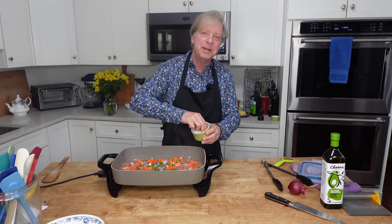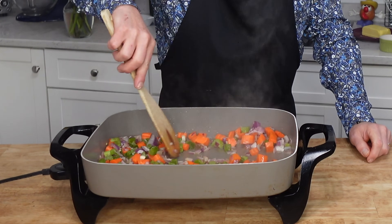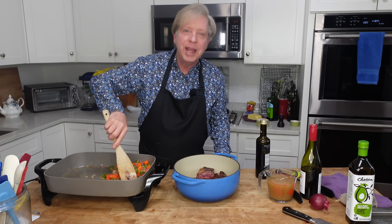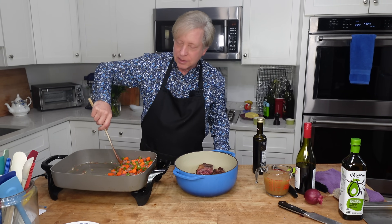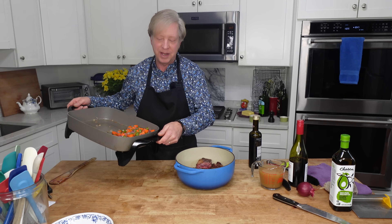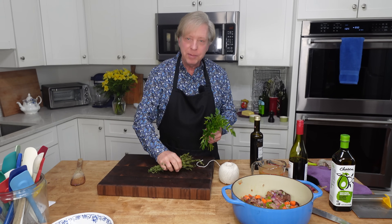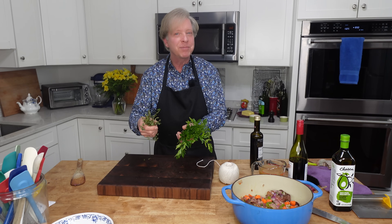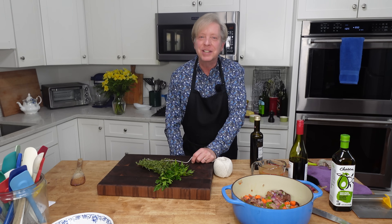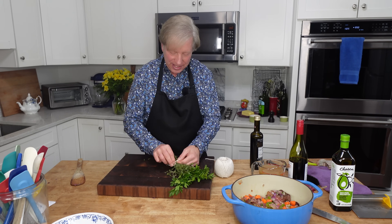You can also lightly salt and pepper the vegetables. If you have stuck on bits or a fond at the bottom of your Dutch oven, go ahead and deglaze it with a little red wine. Since I'm using a nonstick electric skillet here, I don't have any fond to deal with and that's fine. Add the vegetables to the meat. Now we need to add some herbs — I'm using flat leaf parsley and thyme. You could add some sprigs of rosemary too. I'm going to tie these together with kitchen string to make them easy to remove later on, making what's called a bouquet garni — it's a bundle of herbs.